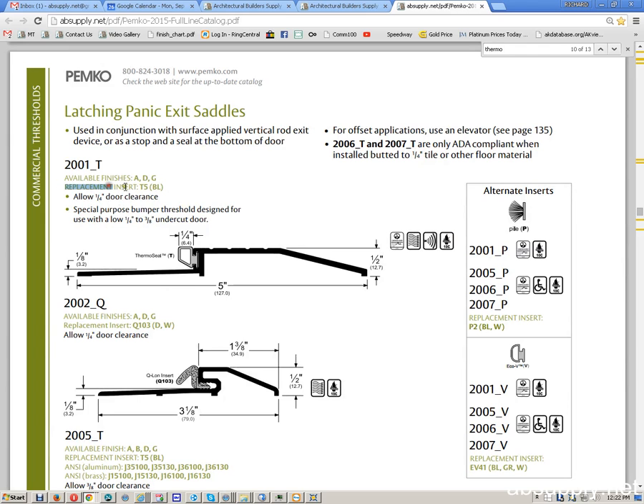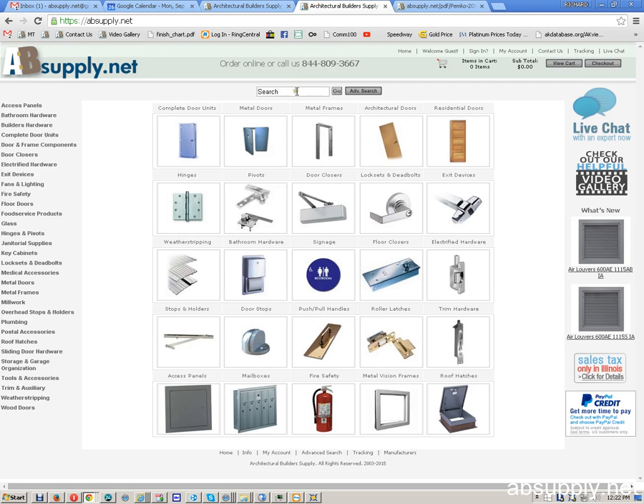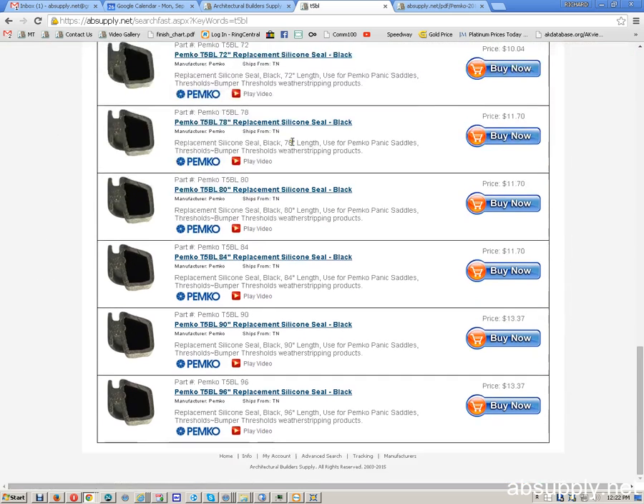So, replacement insert, T5, the color it's available in is BL, so it's T5BL — there it is.